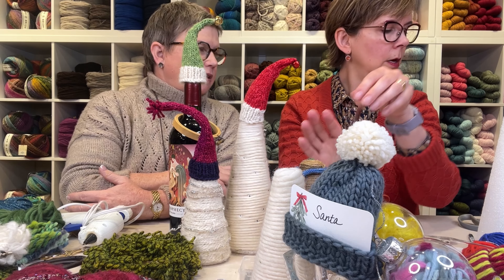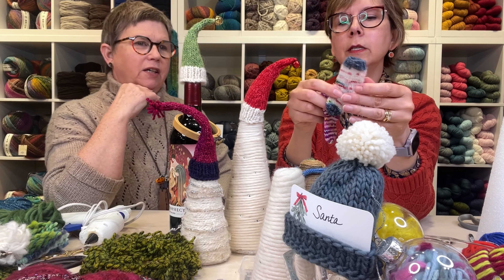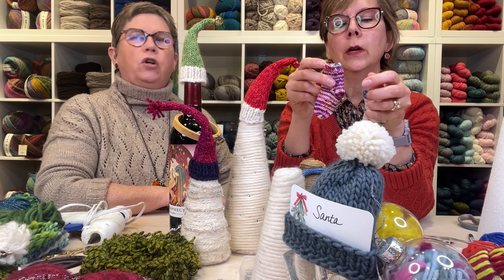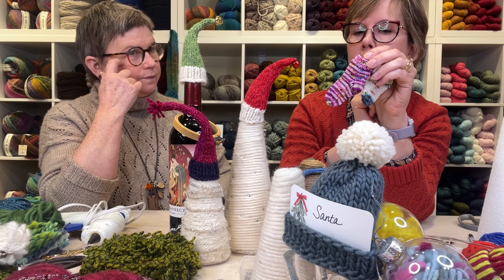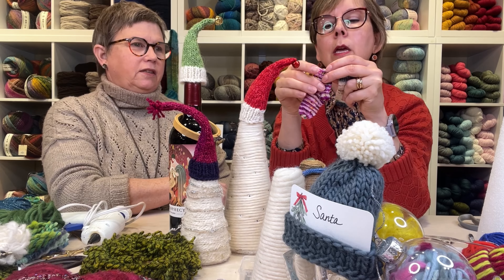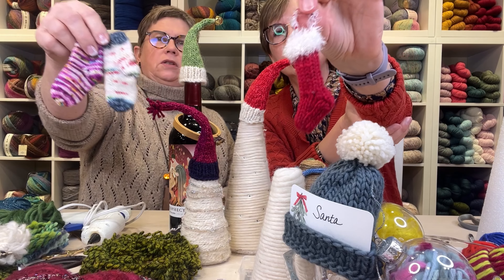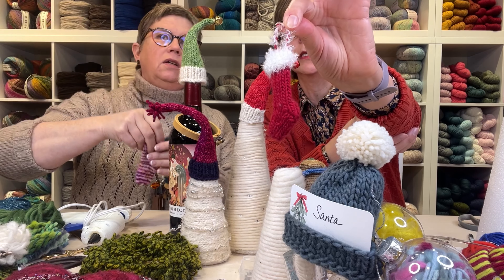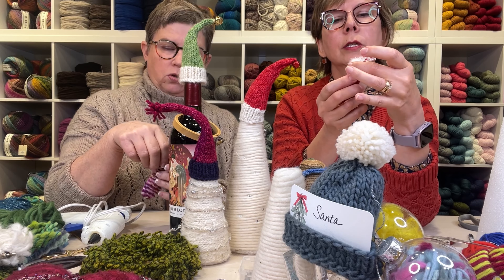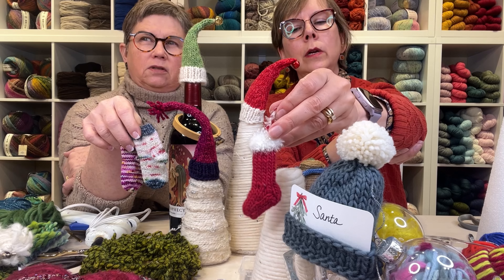Mini stockings — so adorable! Karen made these inspired by the little workshop she teaches. I have some my grandmother made on the tree in fine vintage-colored yarn — so cute. This particular stocking pattern I forgot to look up, but it's done in worsted weight on a mini scale. The fluffy cuff at the top is an actual yarn from my stash — it's fun with glitter, though I don't have much left.